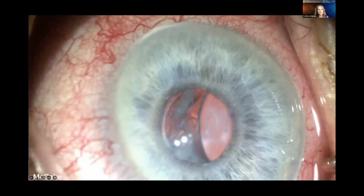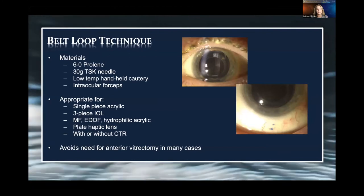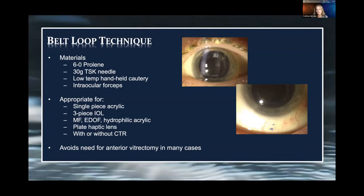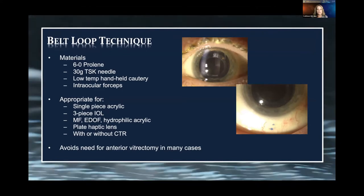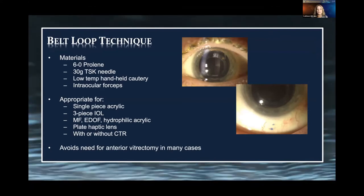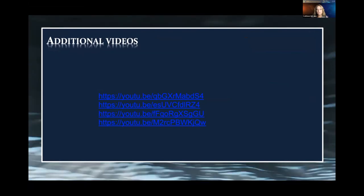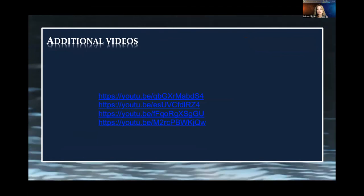This technique uses 6-0 proline — the needle doesn't matter, I'm not using the needles on it. 30-gauge TSK thin-wall needle. Low-temperature handheld cautery. Intraocular forceps are very helpful. It's appropriate for just about any lens design — I've done it with multiple lens designs with or without a CTR. A CTR is helpful as it gives you something else to belt loop. It avoids an anterior vitrectomy in many cases. There are a lot of YouTube videos if you need to look at other lens types.